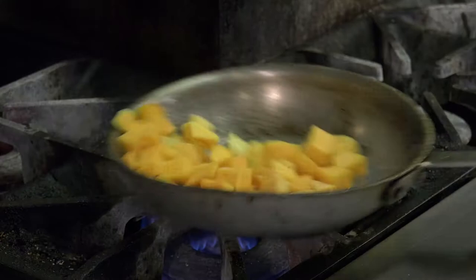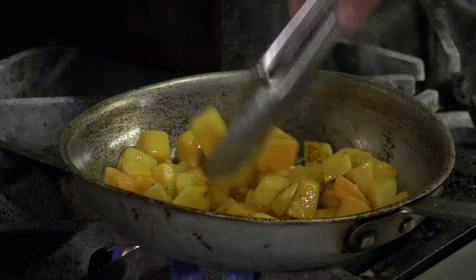Now we've got a little color on our squash. We're going to go ahead and throw it in the oven for about 15 minutes at 400 degrees.